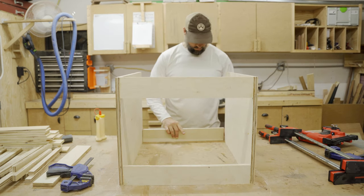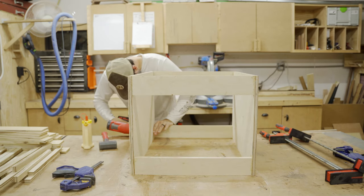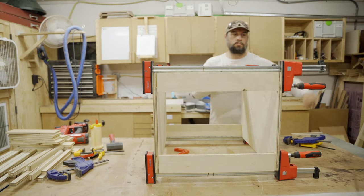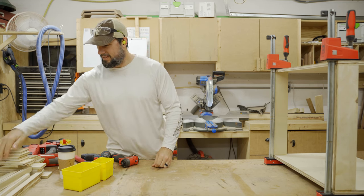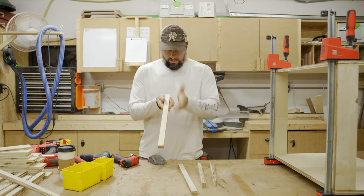This particular cabinet doesn't need a back to it. Most of my cabinets I absolutely add a back — it keeps the entire thing from racking — but with where this is going in such a tight space, it's not going to move.